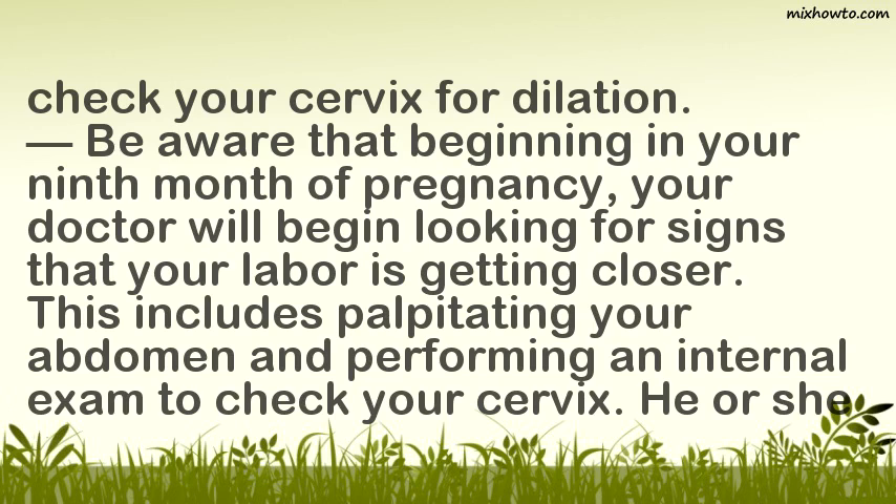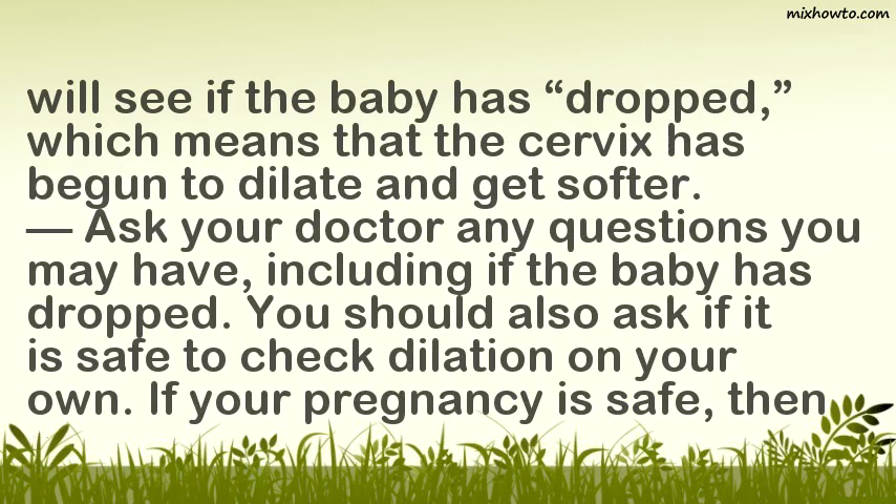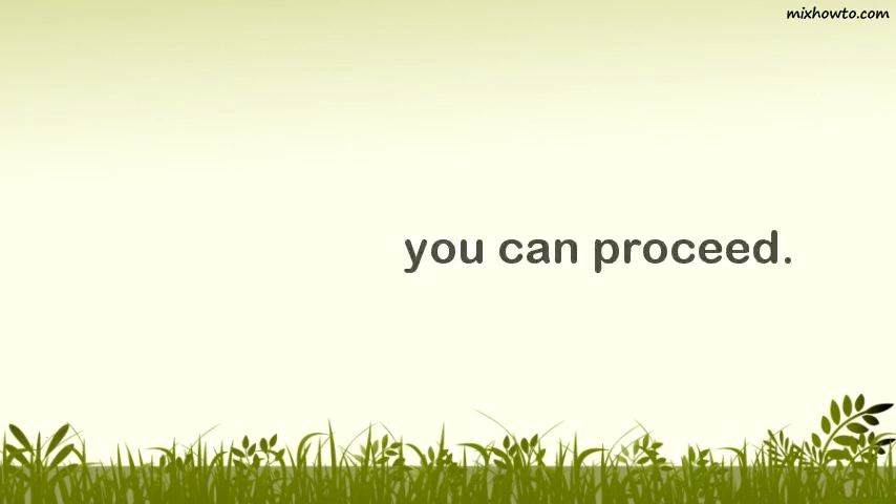This includes palpating your abdomen and performing an internal exam to check your cervix. He or she will see if the baby has dropped, which means that the cervix has begun to dilate and get softer. Ask your doctor any questions you may have, including if the baby has dropped. You should also ask if it is safe to check dilation on your own. If your pregnancy is safe, then you can proceed.